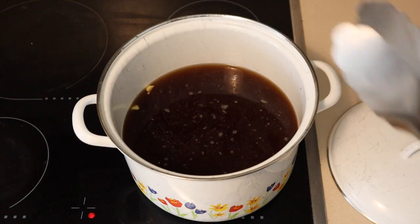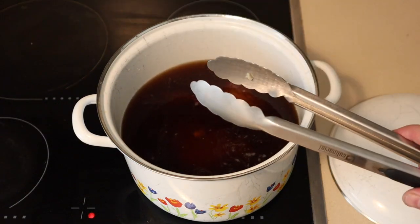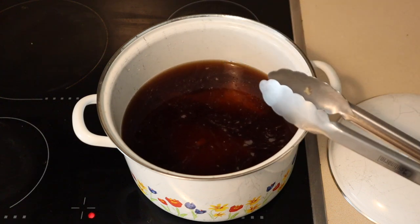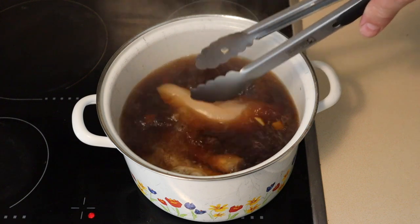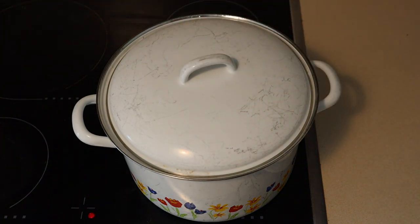My liquid isn't quite to a boil yet, but I'm going to be adding the thigh first before it comes to a boil so they get a head start on cooking, because they take a little longer than the breast will. Once I've got my poaching liquid to a boil, I'll add the chicken breast, cover with a lid, take it off the heat, and set it aside for 20 minutes to let the chicken breast poach.